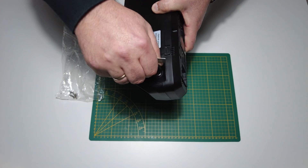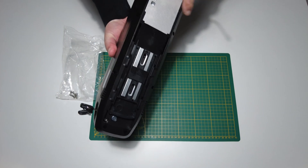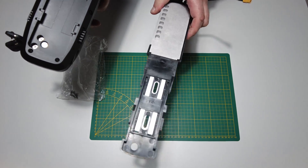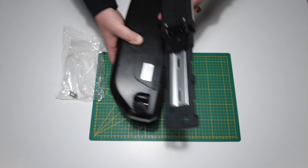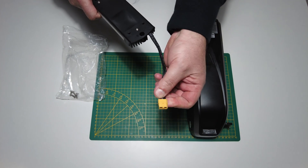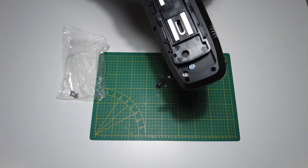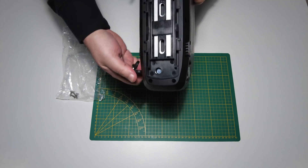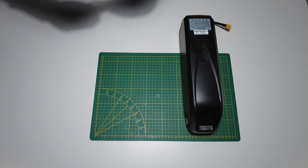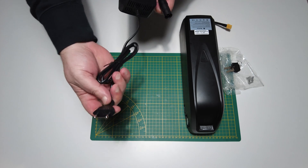There are four screws to mount the battery tray on your bike frame. To unlock the battery you use the keys, as shown here. This is the battery tray, which you mount on your bike frame. The battery connection is an XT60 plug. This is the battery charger, with an EU plug.